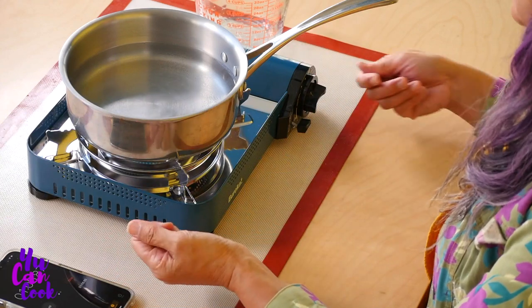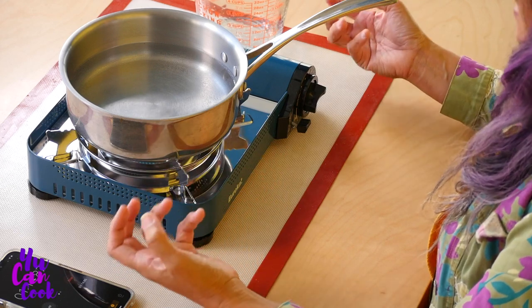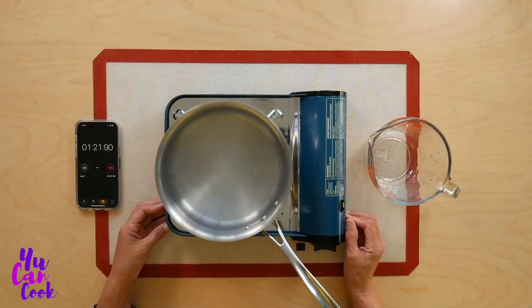I like the color, I like the fact that it locks the butane in, and I like the fact that you have to push the dial in and then turn it to light. So it does seem like it has a lot of safety functions on it. I got this at REI — it costs $54.94.